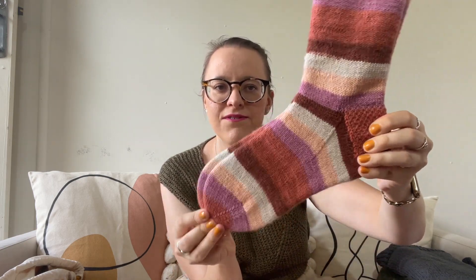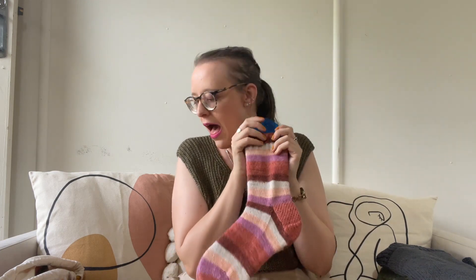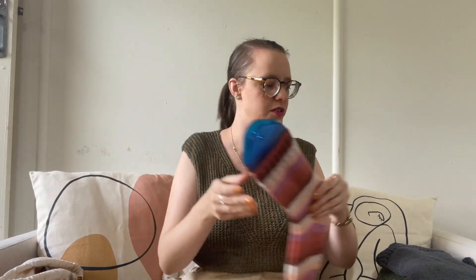Even though it does that thing that quite a lot of Felice colorways do where it has two colors that are super close together, it looks cool. This pale peachy color is so pretty next to the purple — I really like orange and purple as a color scheme. I washed them, I blocked them. They're very cute, very fun. Nothing else really revolutionary to say about those.